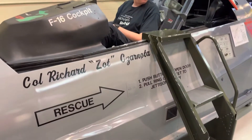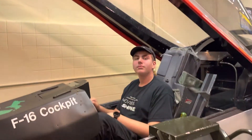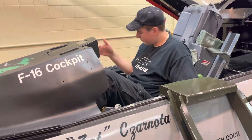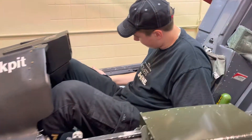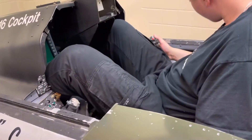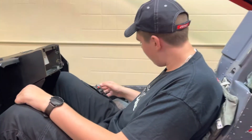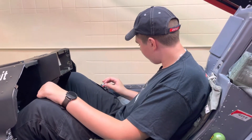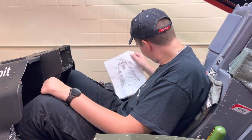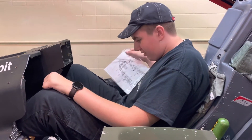If you look at this one, the control stick is between your legs; if you look at that one, it's over by your right hand. The reason they build these is they want to teach the pilots in training how to control the airplane without looking down. There's a sheet that shows what everything does, but they have to know what each of those things do without looking at it.